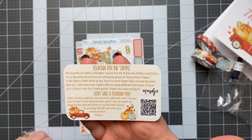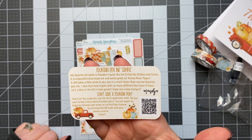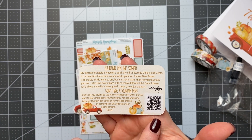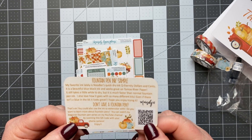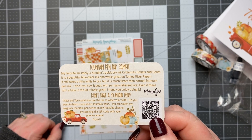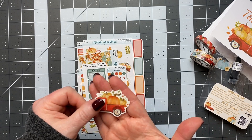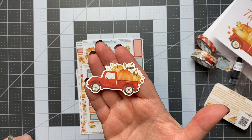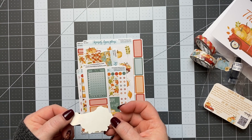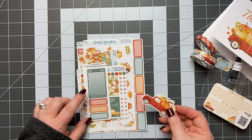This QR code here says you can watch her beginner fountain pen series on her YouTube channel by scanning it with your phone camera. I'm definitely going to do that because I need all the help I can get. She's also been doing these sticker die cuts. Usually what I'll do, if I don't want to stick it down permanently, I'll add a piece of washi to the back of it and then stick it down so I can reuse it in another planner in the future.